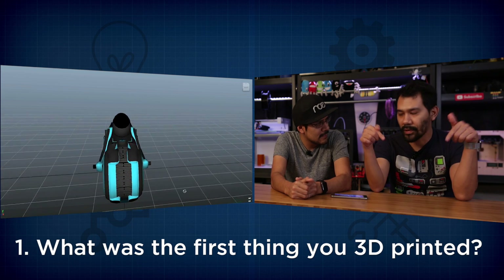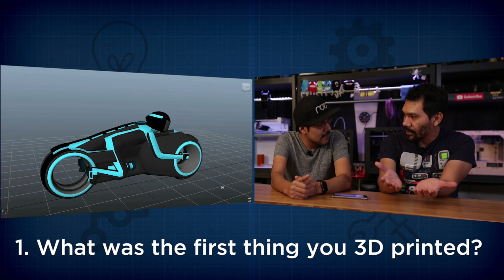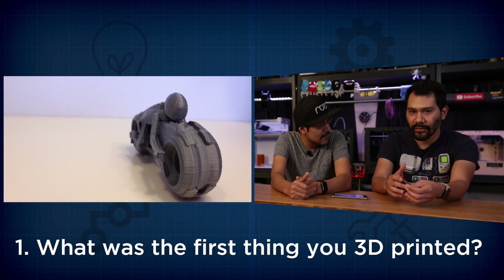My first 3D print — back then we were running our own agency and we had just finished a video game for Tron, and the light bike model that I used in there, I wanted to print it out and see what it actually looked like physically. So my first model was a 3D print of a Tron light bicycle that we did for a video game.